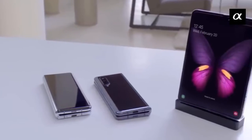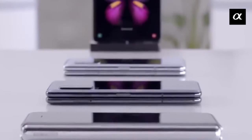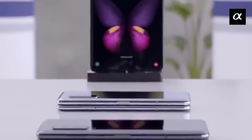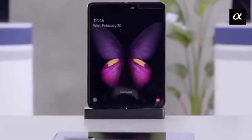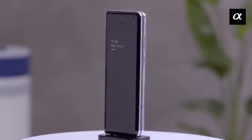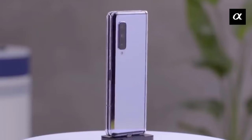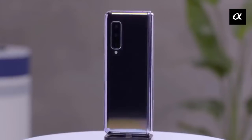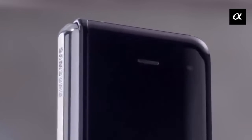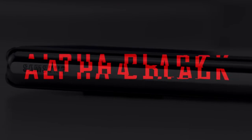Hey guys, this is Kunal and you're watching The Alpha Black. Today we are going to review Samsung's most innovative phone, the Galaxy Fold, with which it not only changed the way we use smartphones today but also created a new benchmark for the technology era. Without further delay, let's get started — but before that, please subscribe to our channel to watch more cool videos like this.